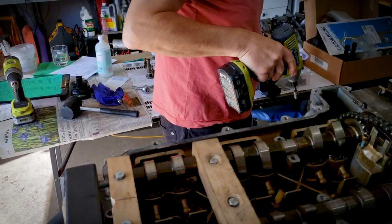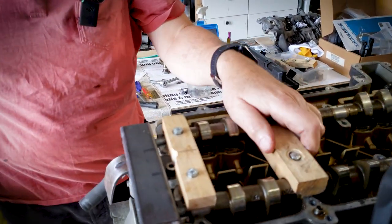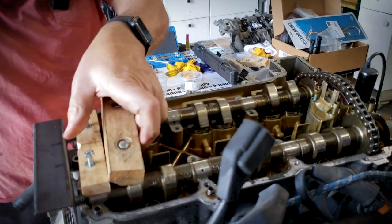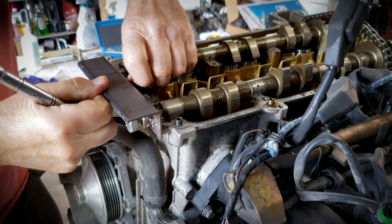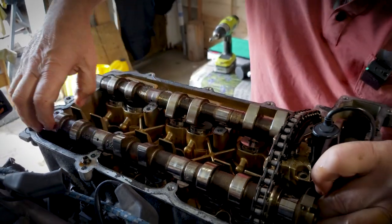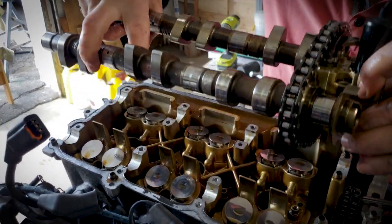The camshaft end holding tool can now be taken off. The camshaft is now out — let's ask Grant what to do with it next.